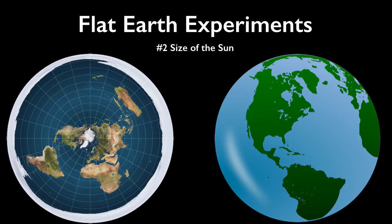Flat Earth Experiments. Determining the shape of the Earth using tools, observations, and measurements you make yourself, all in your own backyard. Part 2. Size of the Sun.